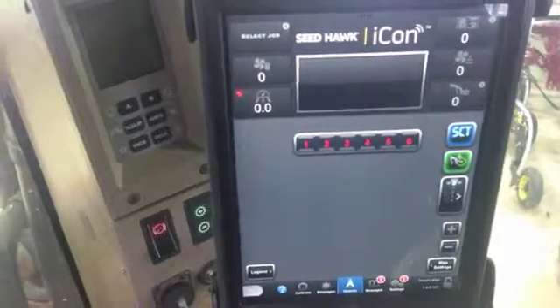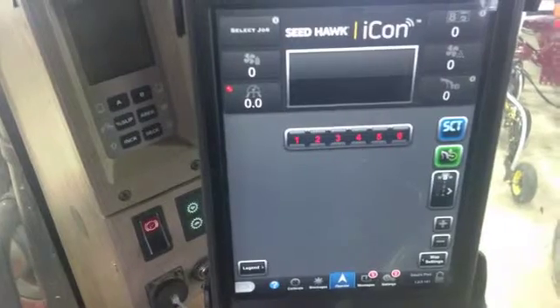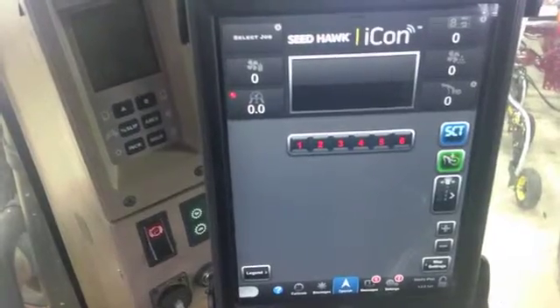Hi, Bregan Jameson here with SeaDoc. Today I'm going to show you how to go about changing a PM4, which is what we use for tank and toolbar. They're like our nodes.